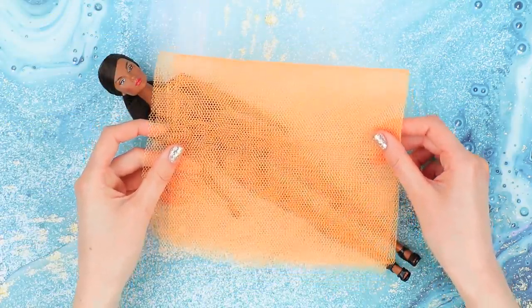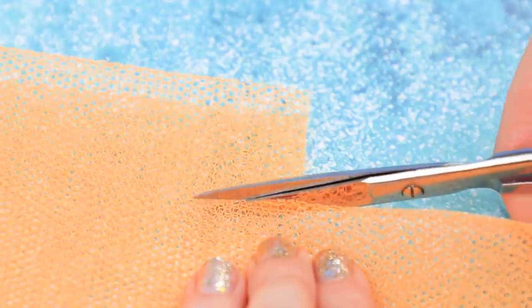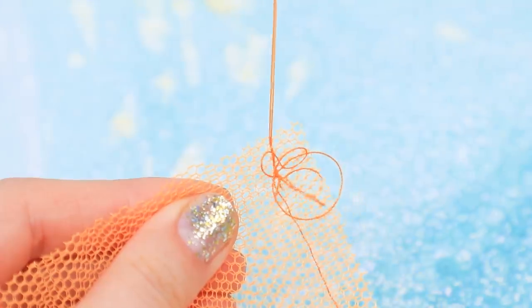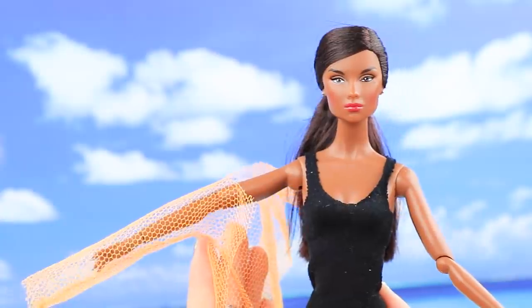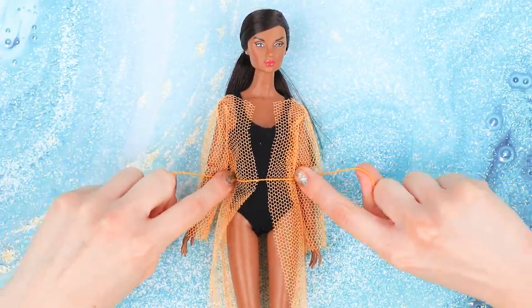Barbie wants to have a photo shoot — let's make a beach cape for her. Cut a silhouette from clear tulle and sew the sleeves and the sides. Add a cut at the front and try it on. Add a belt and it's done.